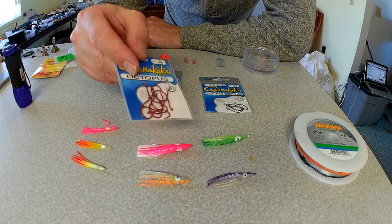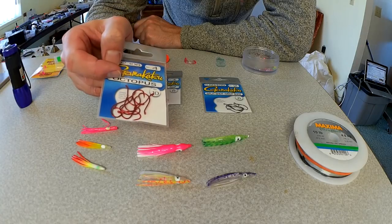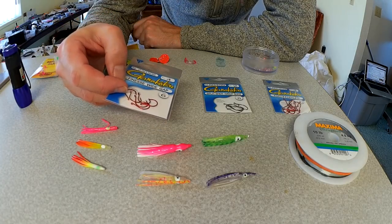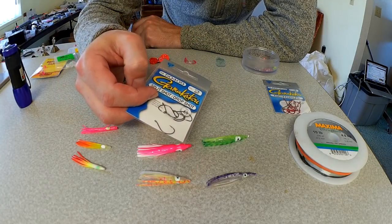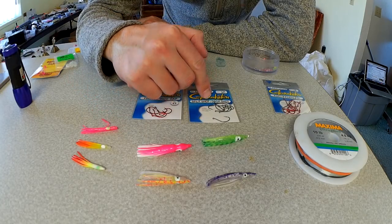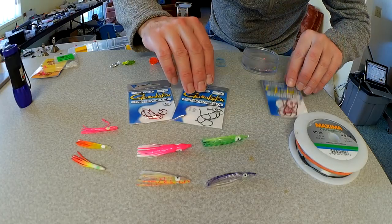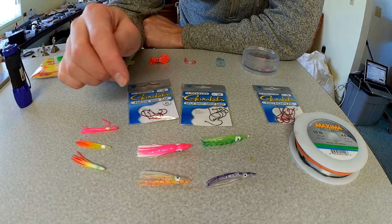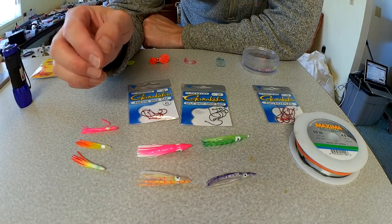Most of the time they factory come with size 4 or size 6 octopus Gamakatsu quality hooks. But I actually prefer to fish either finesse wide gap hooks size 4 from Gamakatsu, or my favorite is the size 2 split shot drop shot hooks. The reason I like these two hooks is they're a thinner gauge wire — quite a bit thinner than the octopus hooks. For kokanee when you're trolling, the fish is really setting the hook on itself, and I find I get deeper penetration with these thin wire hooks and thus I get more fish to the boat.